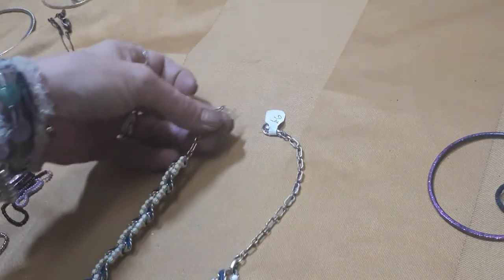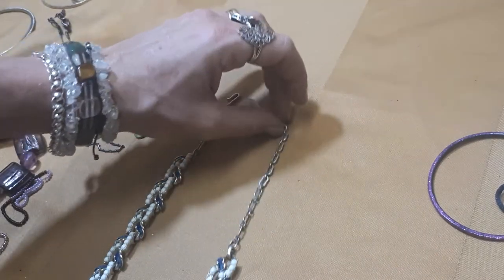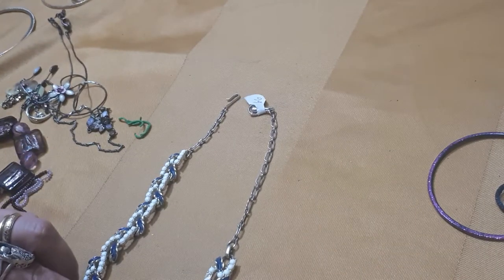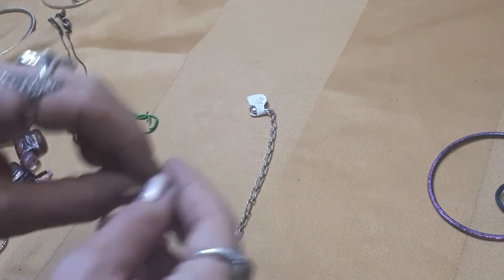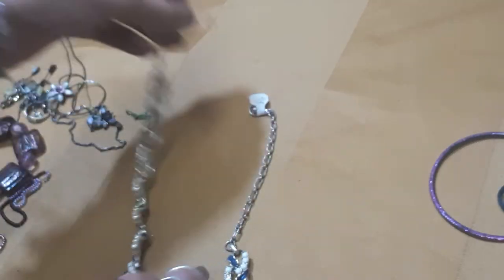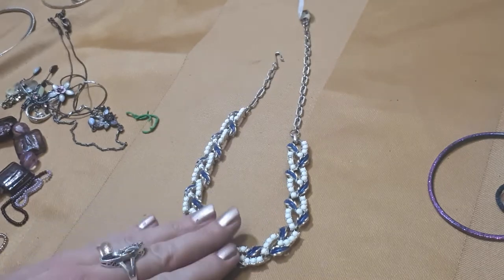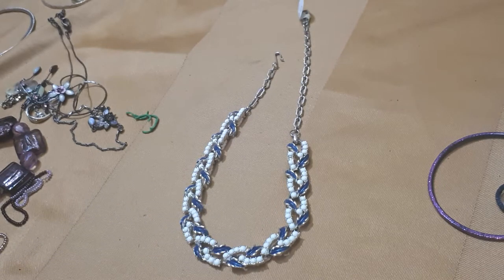Next up we have an enameled piece with plastic beads, no name. That's really nice, good condition, lovely blue and white.